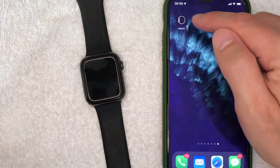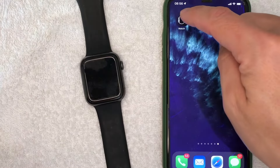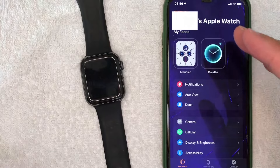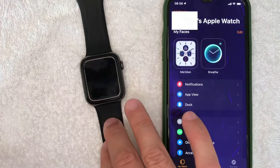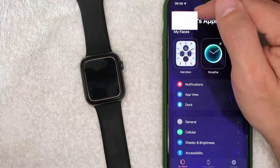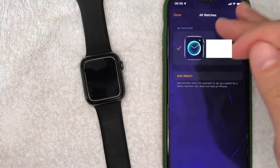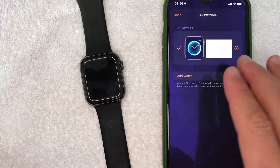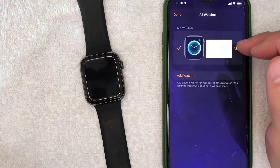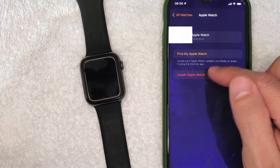The first way is going to be through the Apple Watch app — it's this watch-looking icon with a black background. Once you open it up, this is the home screen to your Apple Watch app. To disconnect your Apple Watch from your iPhone, click on the button on the top left called 'All Watches.' It will show all the different watches you have on your iPhone. Then click on this orange info button on the right.